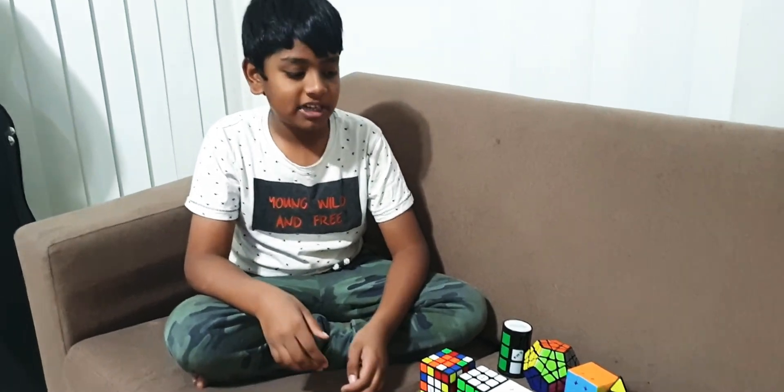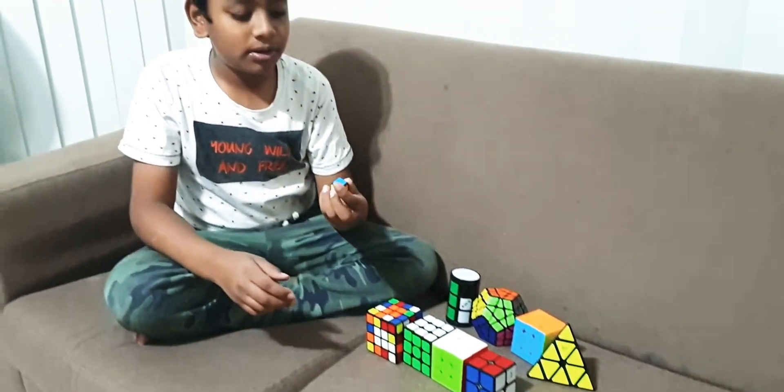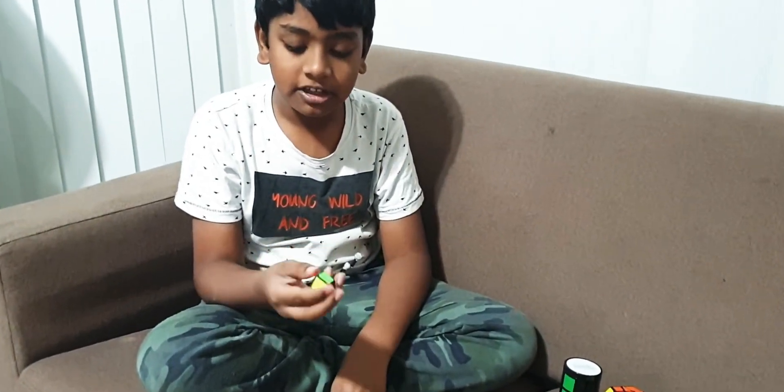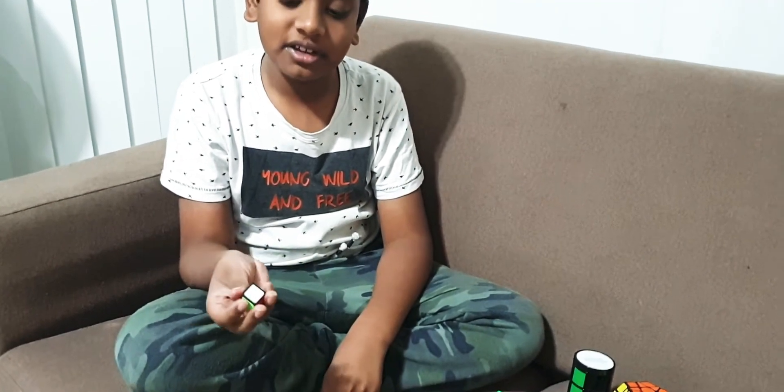Today I'm going to show you my Rubik's Cube collection, starting with the 1x1. I have the 1x1, I really don't like it that much. There's nothing really that much to solve, it's just a date for you, I guess. I like to have it because I guess it's cool.